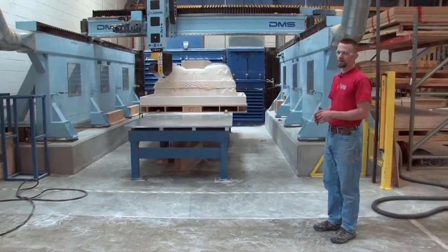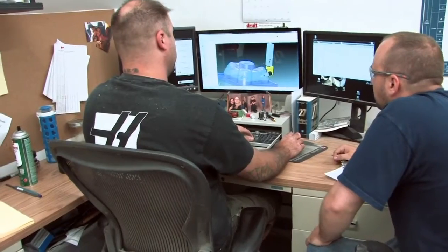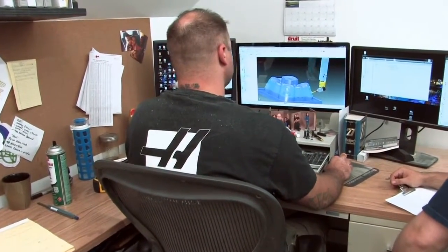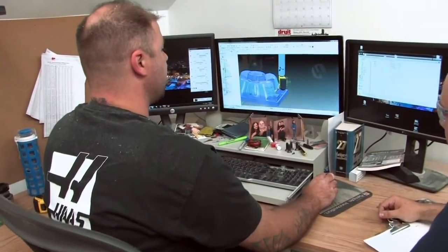As far as product goes, we often get the design from our customers. We get to design the tooling — we can do that in-house. We program the machine, whether three axis or five axis, we can do both here in-house. And then we come out and run it.